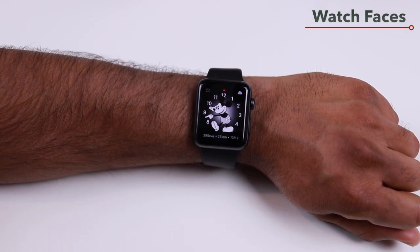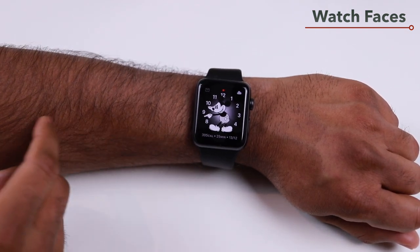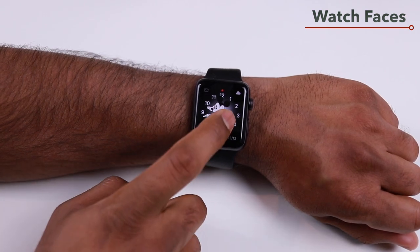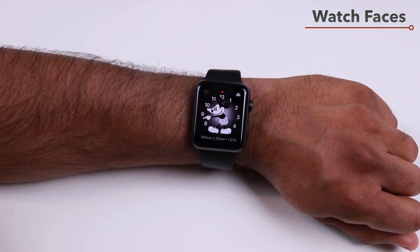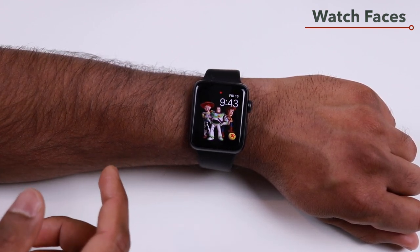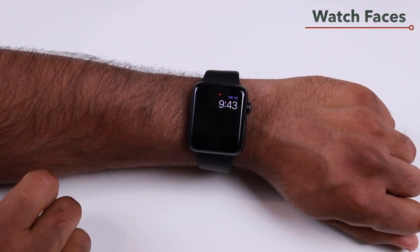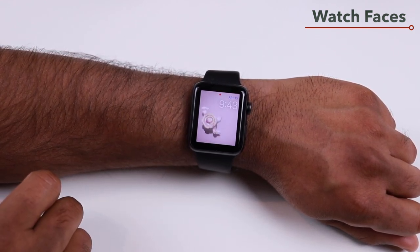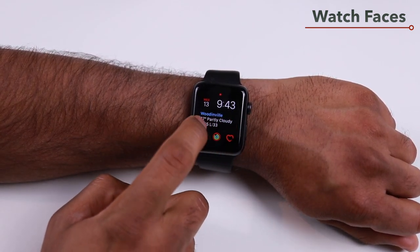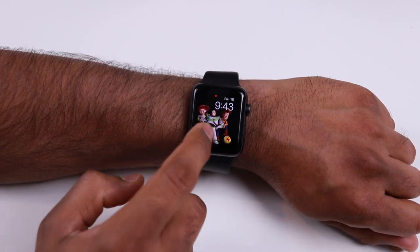Some watch faces have single tap and double tap actions. For the Mickey Mouse watch face, double tapping will read the time aloud. With the Toy Story watch face, single or double tapping changes the characters. It's worth exploring the different watch faces, customizing them, and making them your own.